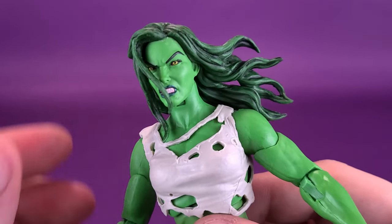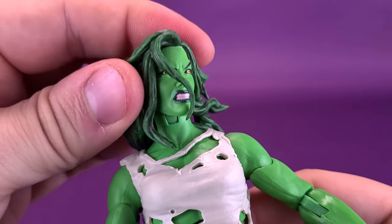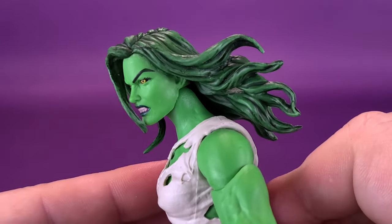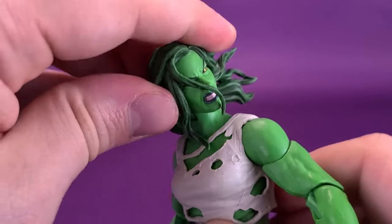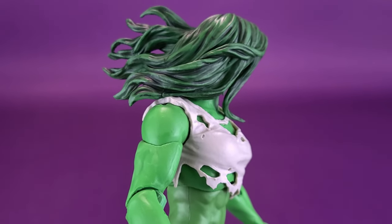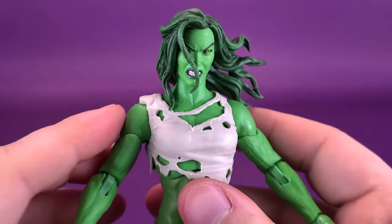Let's run through the posability on She-Hulk. Her head rotates back and forth — you already saw how it attaches onto that ball peg. But the ball peg is also on a hinge, so it allows the head to move down and also up. The head rotates technically all the way around, but mileage may vary depending on which head sculpt you're using. It gets a little hung up when you start hitting the shoulder territory, but overall that's a great head sculpt.